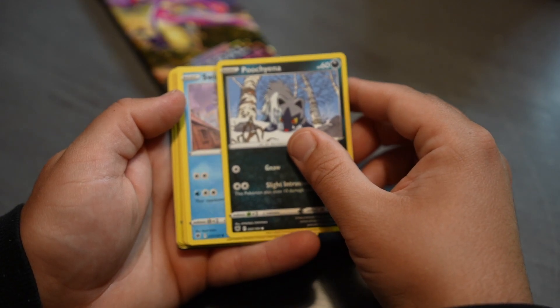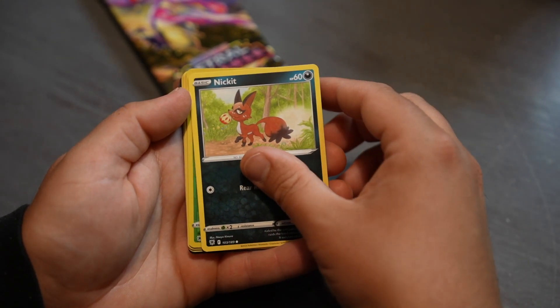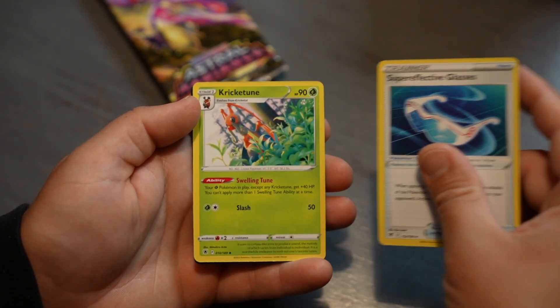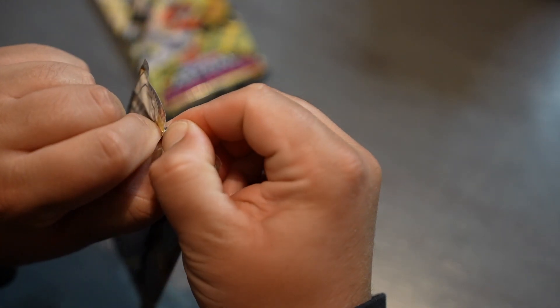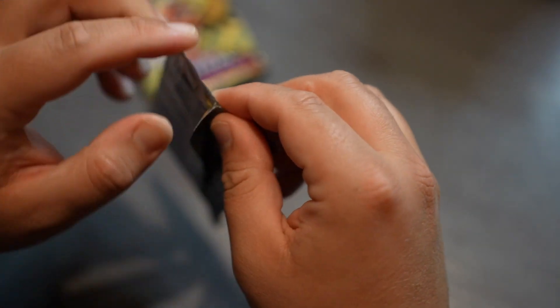Pack six: Pincurchin, Swinub, Qwilfish — pretty sure this is the third or fourth Qwilfish. Petilil, Nickit, Kricketune, Glaceon, energy, Golduck, Super Effective Glasses, Kricketune. It's so interesting — so many people find these packs so easy to open and I seem to struggle with them.